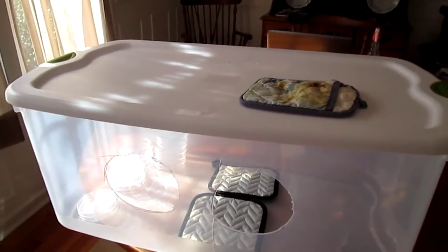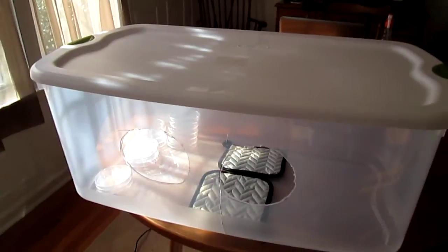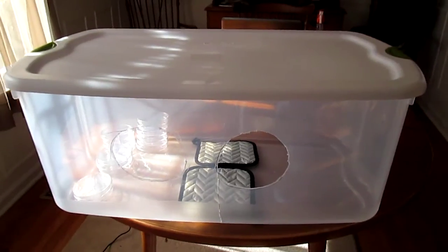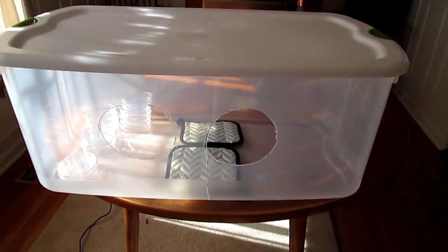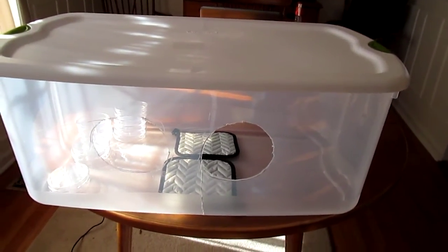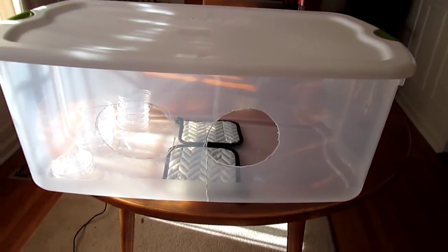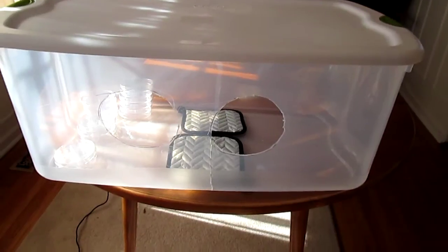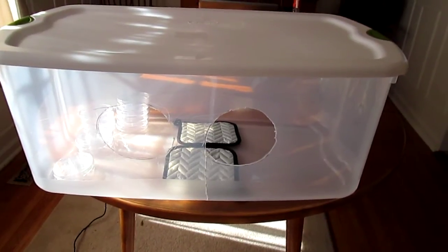I finished sterilizing the agar for 90 minutes at 15 PSI in a pressure cooker. What you're looking at is my still air box. Inside I have two silicone oven mitts, and they're in there to absorb the heat from the agar that I'll be putting in there while it's in the jars. It'll be very hot — it'll burn right through the plastic, burn your tabletop. Those silicone mats still don't fully mitigate the heat.